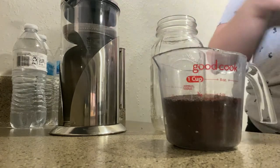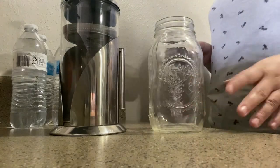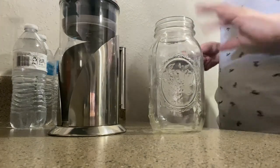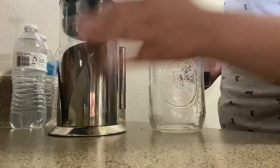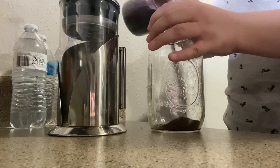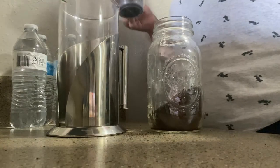I'm gonna do one brew in the mason jar and then another brew in the French press. The reason I'm doing both is so I can pour it in here and press it when it's done. I just want to have more cold brew ready to store, because there's only so much that fits in one container. Let me pour this in here - I know we spilled some, but this is three-fourths cup of coffee.